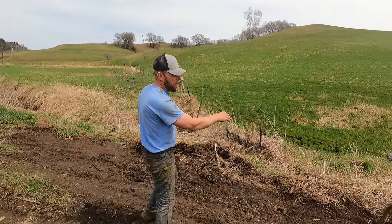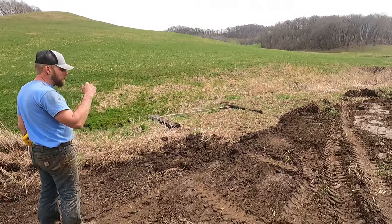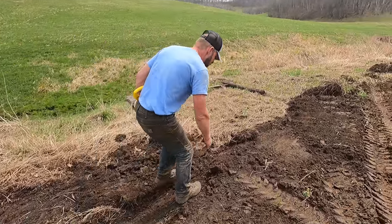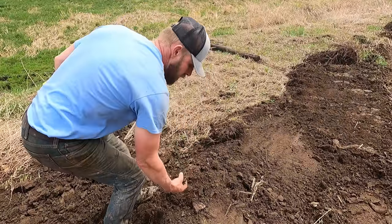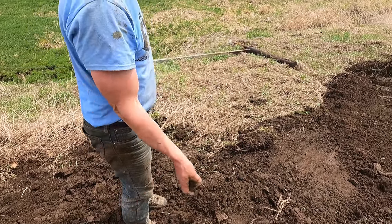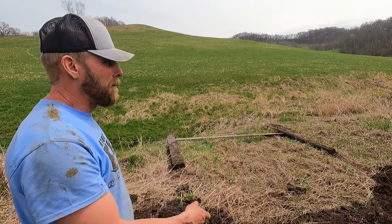We've got kind of a ledge here and then a little bit of a drop-off because of working the field for 20 years like this. So we're just kind of taking this hump off, and boy there is some nice soil in here. This is probably some of the best soil on this farm. Our excavator calls that black gold.